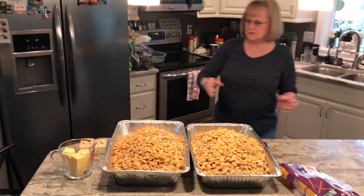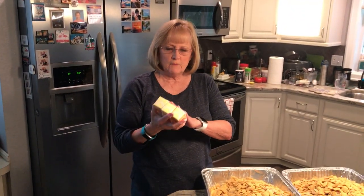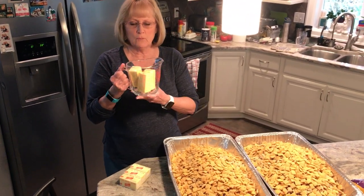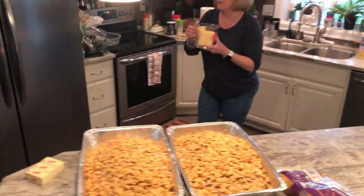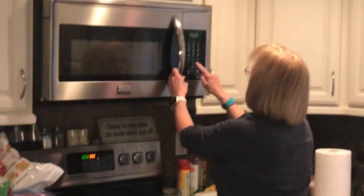Now you need six cubes of butter total — three cubes of melted butter will go into one pan and three cubes into the next. Heat the butter in the microwave for two minutes, making sure you keep it covered.